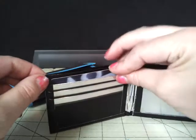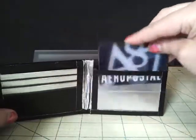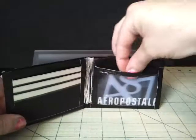I'll just show you the top pocket here. As you can see, it doesn't show over. And then over here is your ID. And there you go. It's chrome on one side and black on the other and it's also clear taped. So there is the bi-fold.